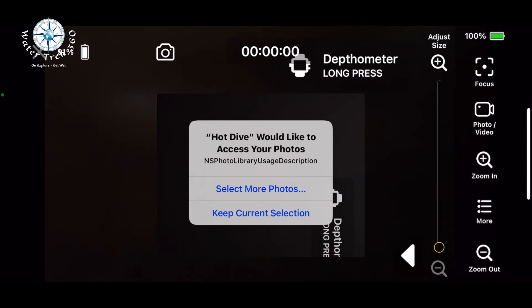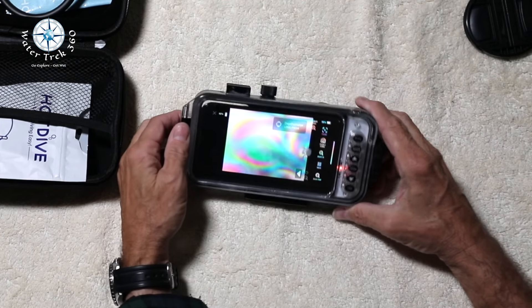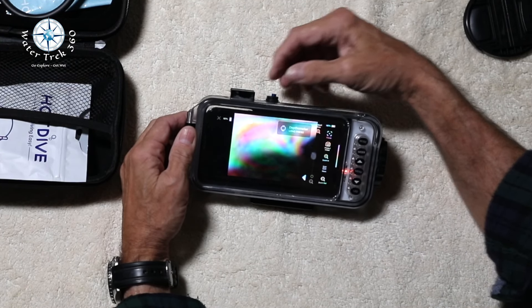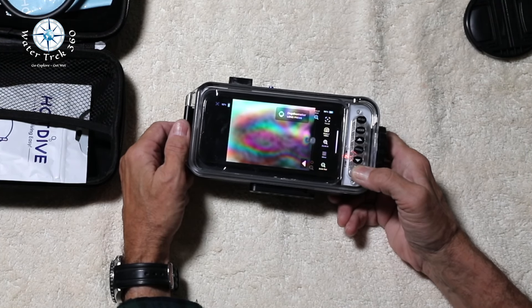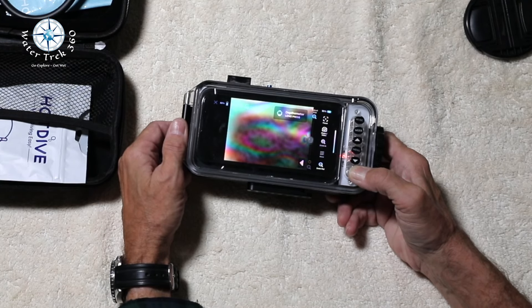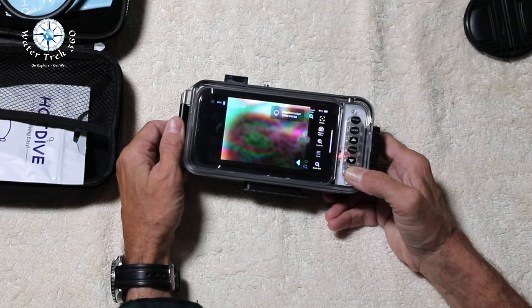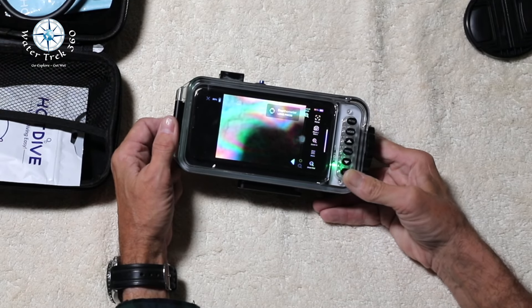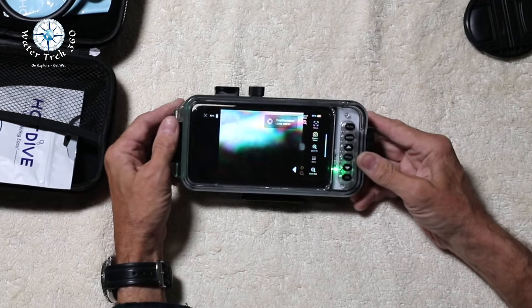I chose video mode. Prior to closing the case, always do a test video or photo before closing the housing to ensure the prompts don't come back. Then close the case and start the vacuum process: screw off the vacuum cover, then press and hold the LED button on the bottom right. You'll hear a buzzing sound for about 20 seconds or so. Once the light turns green and the buzzing stops, you're good to go. If the light stays red or the buzzing continues, pull the little blue plug on top, reinsert it, reopen and close the housing, and try again. Screw the vacuum cover back on and you're ready to go.